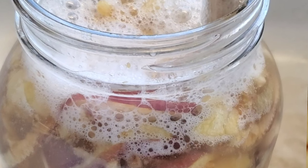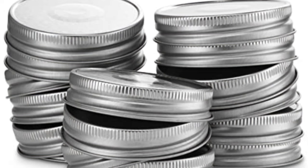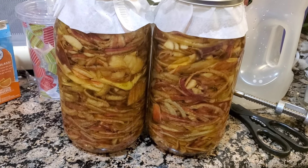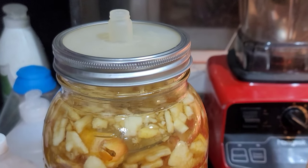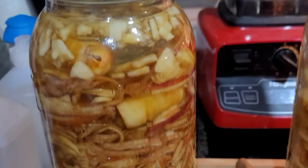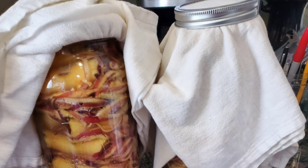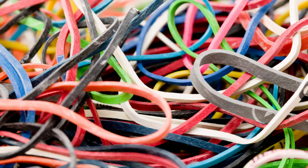Be sure to leave at least an inch of headspace because it's going to bubble like crazy and it'll overflow. You want to cover it so no dirt and dust gets into it, but it's not to be covered with something solid — you need to allow the air to escape. Here we have used coffee filters and rings, or you can use a rubber band to secure it. We've also used new little lids that have a little hole at the top for the air to escape. You can also put a piece of material — a flour sack towel works — and again secure it with a ring or a rubber band.